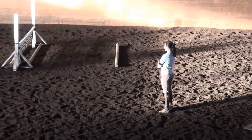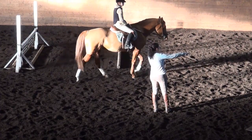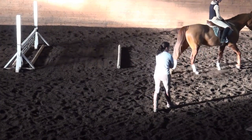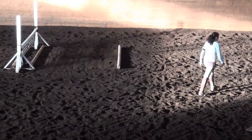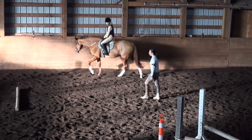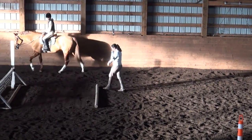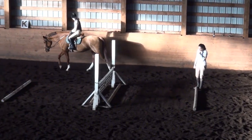Okay Leo, we're going to start on the left lead canter. You're going to go just around the crossrail — you've only got a little gap to make that turn. Just around the crossrail, cantering in, counting to the pole, and then it's just pole, jump, pole. So these are just bounces.